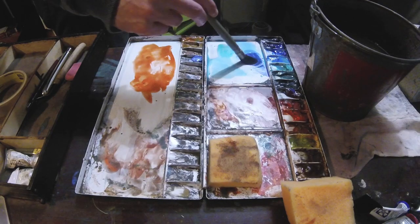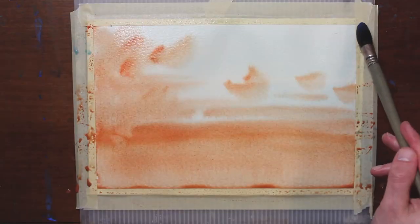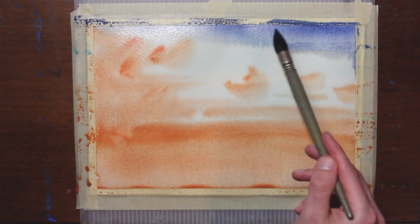Now I'm going to go back into some of these cooler colors, some thicker pigment near the top of the paper. Everything is still wet, so this is going to blend with whatever I painted below.